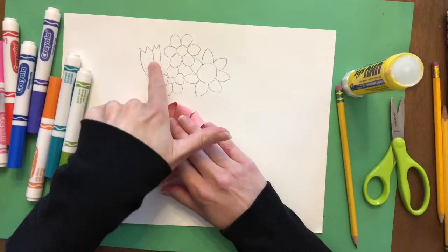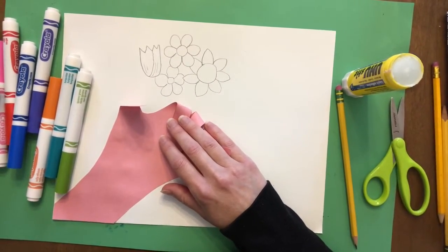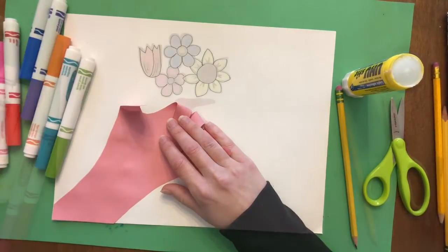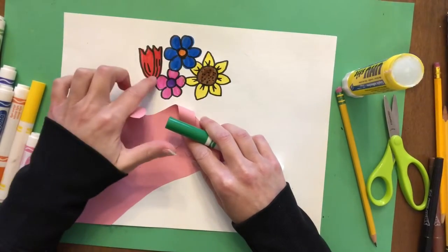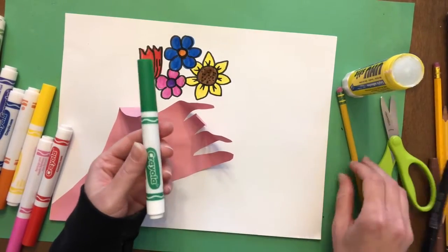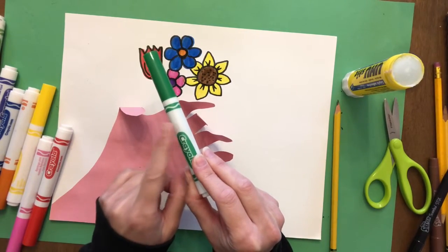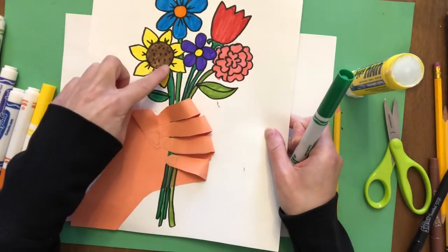After you're done drawing your flowers, you are ready to add some color. You can use any art supplies you have - watercolor paint, crayons, or markers. I happen to have some markers handy so I'm going to use those to color in my flowers. Now that I've colored in my flowers, I'm going to make these flowers look like they're together in a bouquet. I recommend starting in pencil first, but I'm going to start with a green marker to create stems.